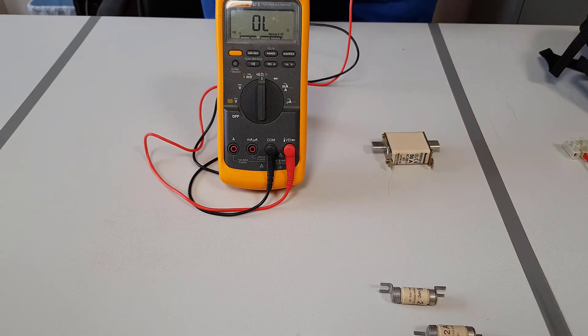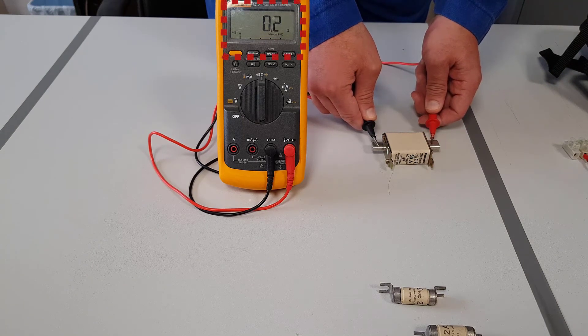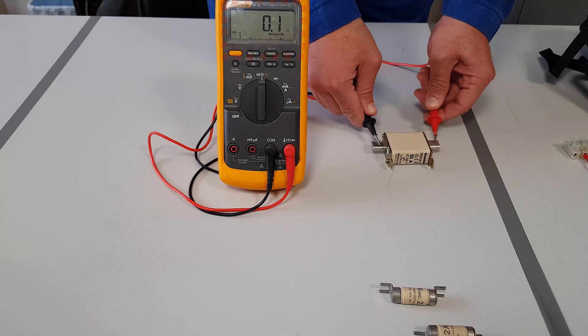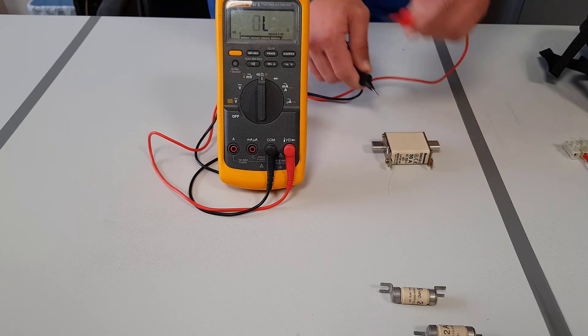Next we are going to use the buzzer mode to check the continuity of a fuse. As you can see the fuse is healthy - we have the continuous buzzing noise. And you can see on the scale that you have a resistance. Always check the resistance when you are doing a fuse check, because a high resistance will also give you the beeping noise.